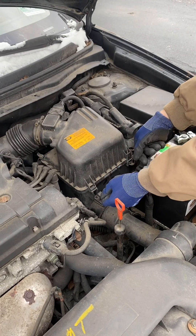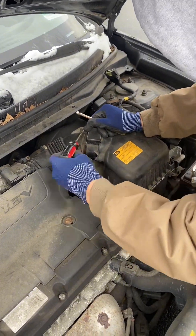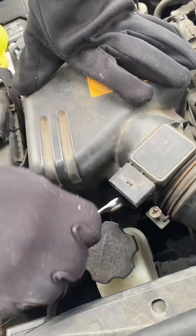The air filter intake box is in the way to get access to the thermostat, so we just need to remove this. It's a few nuts and bolts and an electrical connection — nothing too difficult.